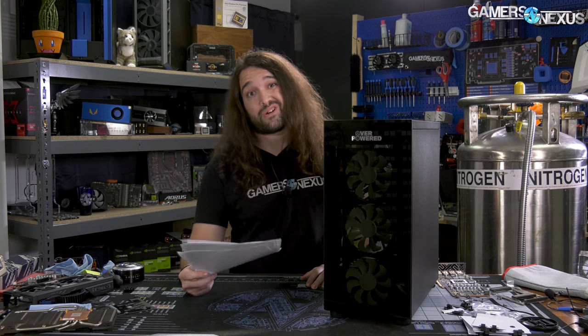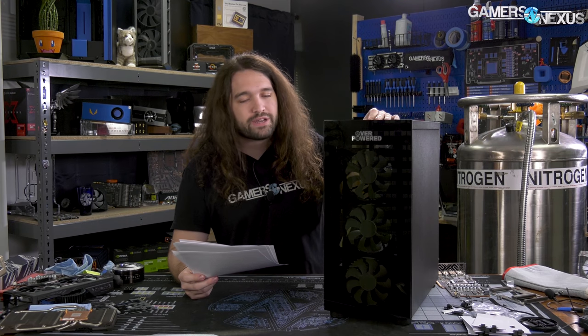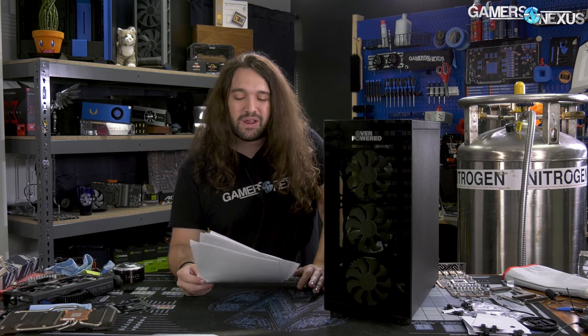$1,400 for that assortment of hardware was completely insane even a year ago, right around when RTX came out. Now it's $900 for mostly the same parts, and the question becomes: is it worth buying just for parts and scrapping the stuff you don't want?